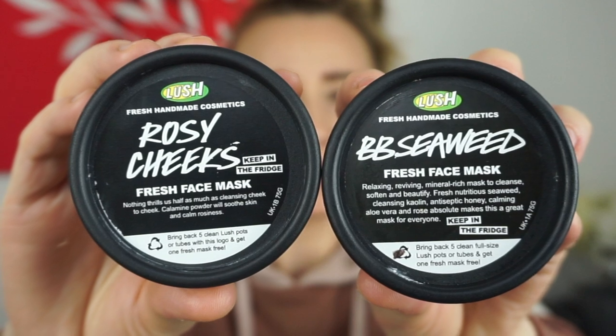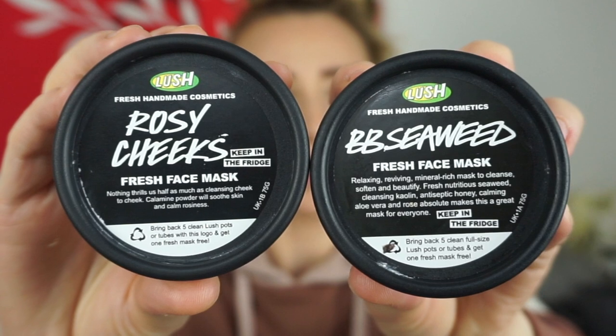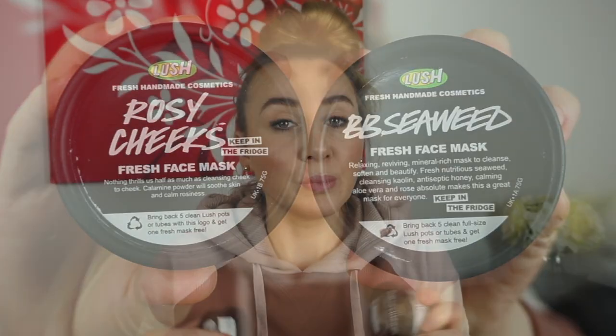My first two masks were Rosy Cheeks and BB Seaweed. I got those about almost a month ago — the first time I ever purchased a Lush product — and I'm so glad I finally did, because I absolutely love them. I love how they smell, the textures, and how it leaves my skin. It makes me feel pampered when I wear them because the smells are so spa-ish.